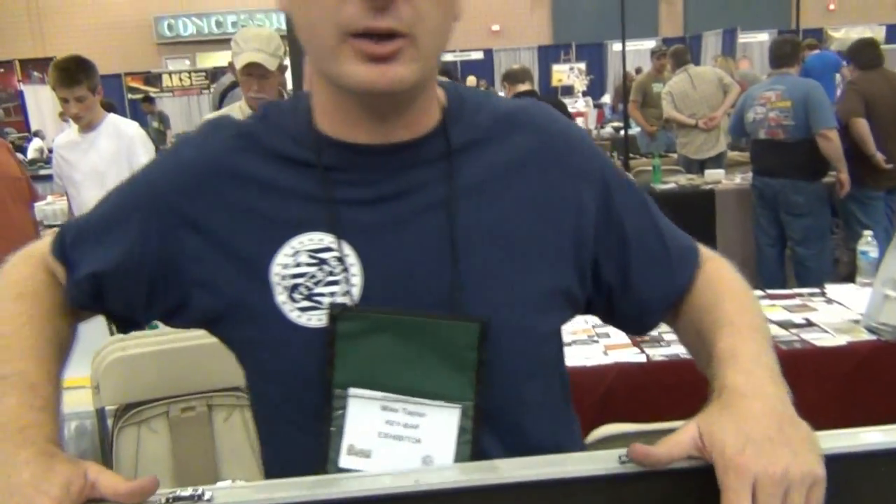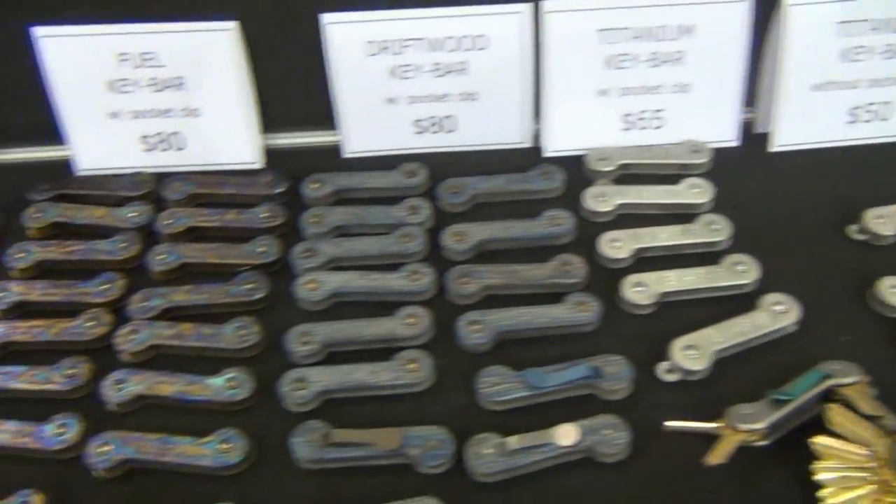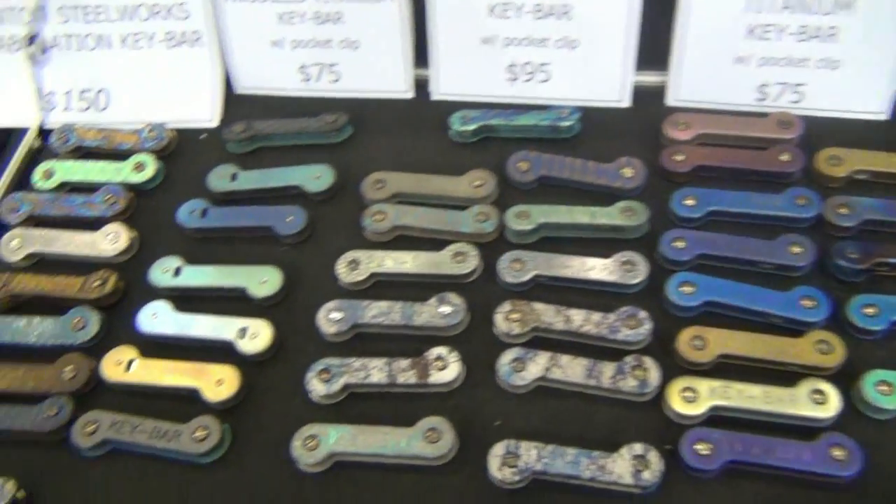It's really easy — we've got a video on how the Key Bar works on YouTube. Check us out at www.keybar.us. That's awesome — I'm going to look through everything, from something as basic as that all the way up to some of these custom ones, which are out of this world.